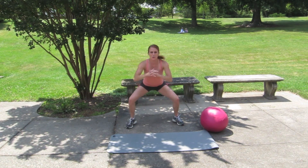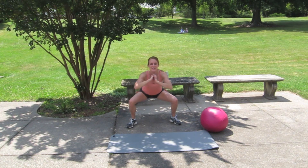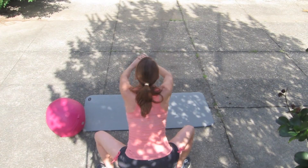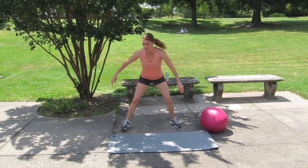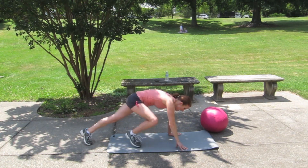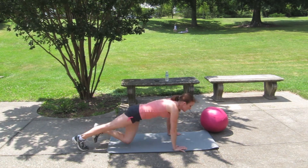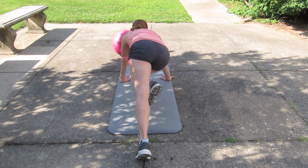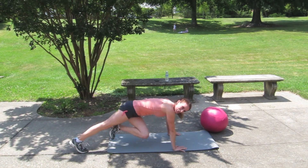20, 19, 18 — just barely coming off the ground there. 7, 6, 5, 4, 3, 2, 1. Push-up with that knee tuck — the knee is coming towards your opposite shoulder when you tuck it. 5, 4, 3, 2...